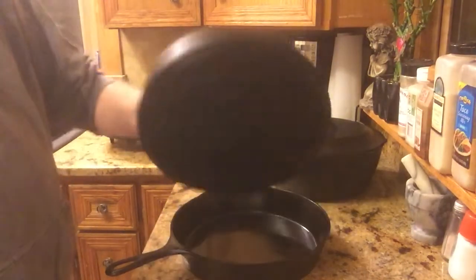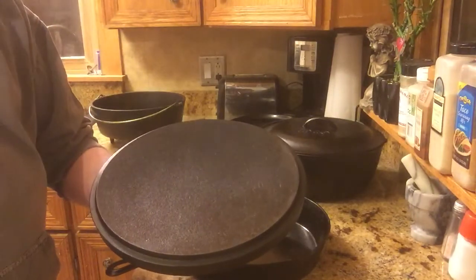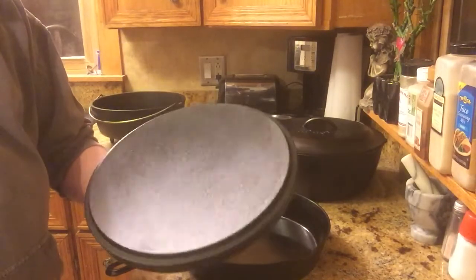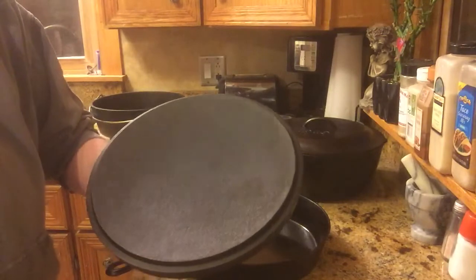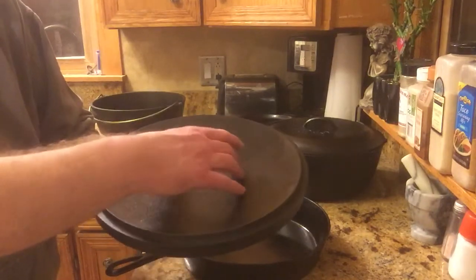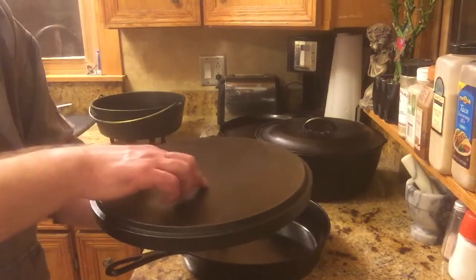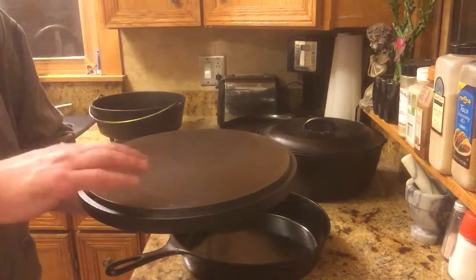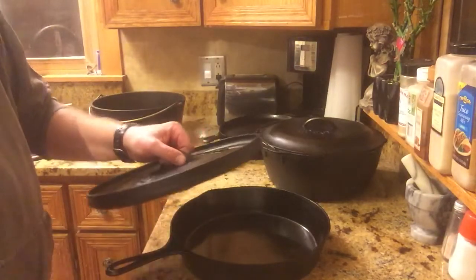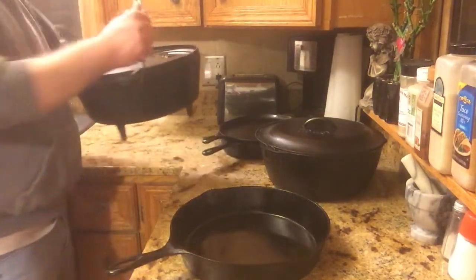Another thing with these lids — this lid can actually be inverted and set on a grill grate over a fire pit, or even set directly on hot coals. You can use it as a griddle in itself: cook pancakes, warm tortillas, probably even cook eggs on it. The only thing is it's got kind of a bevel that goes to the inside, so if you put an egg in the center it's going to want to slide to the bottom. But that's one of the reasons I wanted a Dutch oven like that — this lid is worth just as much or more than the oven by itself.